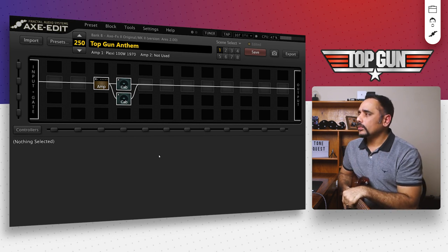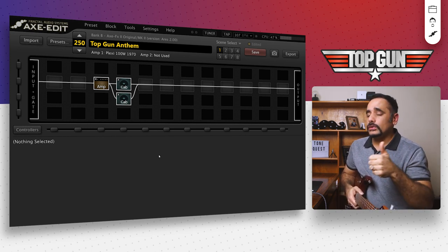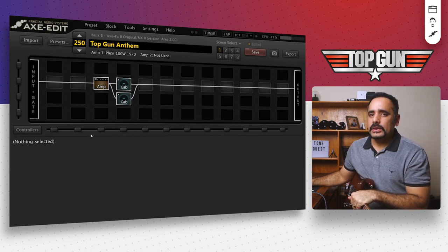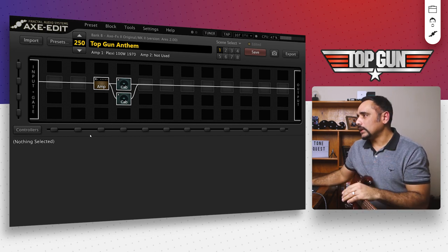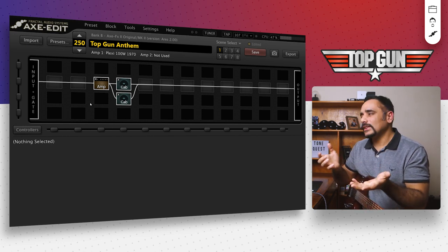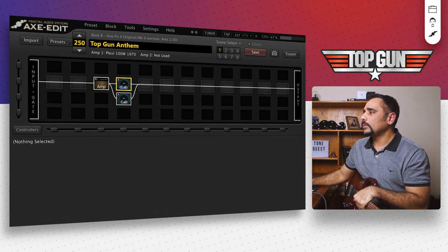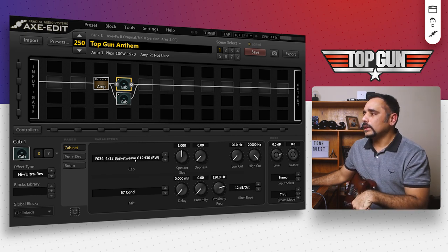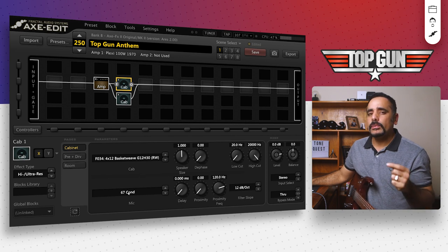I've got Axe Edit in front of me and I've already selected the amps and cabs. The amp is a Plexi 100 watt 1970 — Steve mentioned he used a late 60s Marshall Plexi, and while we don't have that exact amp in the Axe FX 2, the 1970 comes closest. For the cabs, I've got two cab blocks to accommodate three mics. The first cab is a 4x12 basket weave — the G12 H30 speaker setup with a red wire cabinet — mic'd up with a U67 condenser. Low cuts and high cuts are at default.